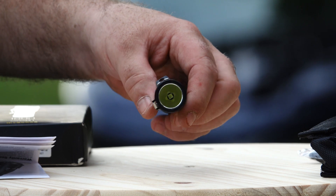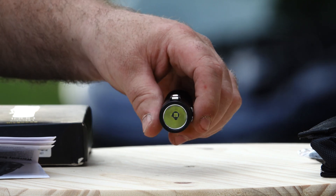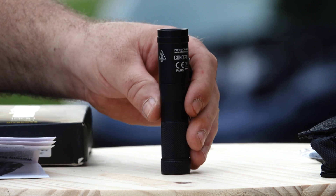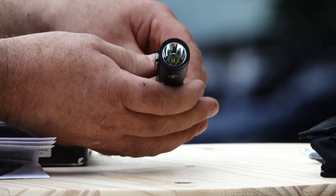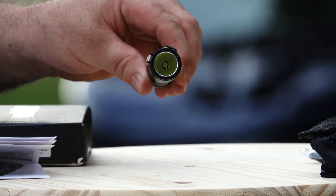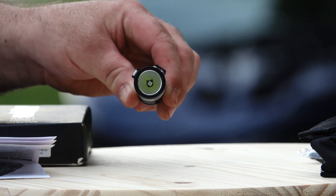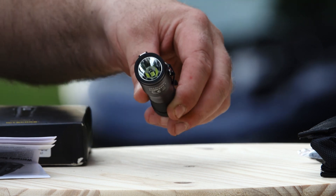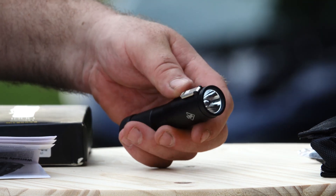We're gonna run through the features it has and then get some good beam shots and test this bad boy out. It's got a power indicator — if you partially unscrew the tail cap and turn it on, you're gonna see it blink. Fully charged is four blinks, and as you work down, fewer blinks. It has a side switch, which I thought was kind of weird.